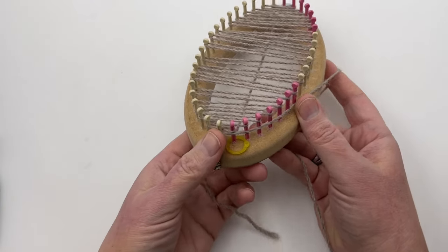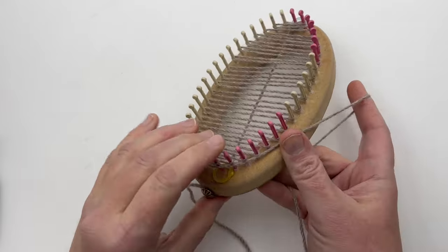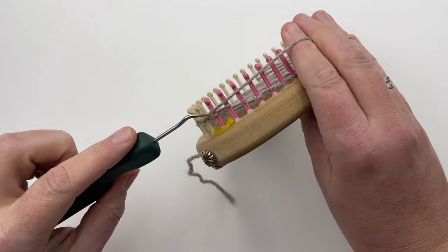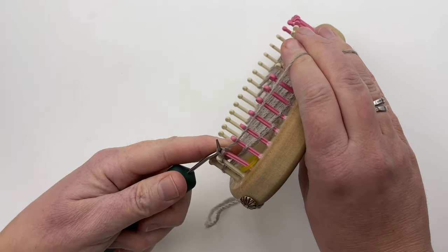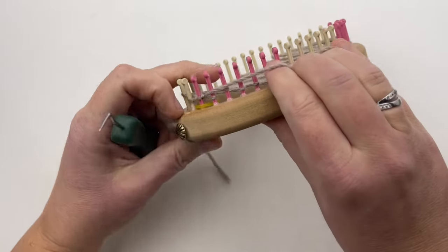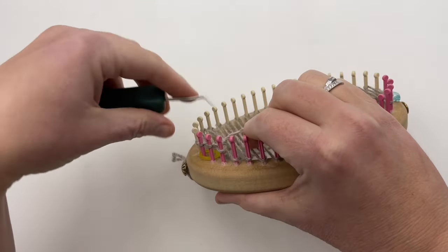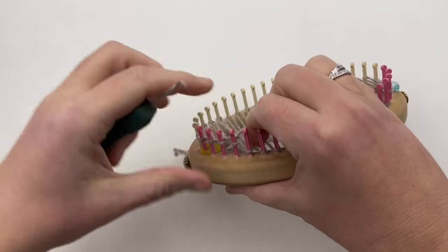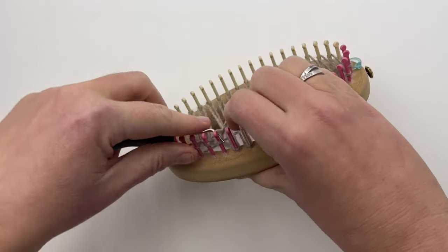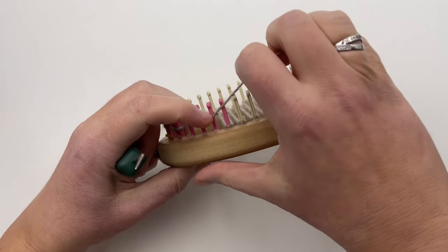Now we're on step two: finish the cast on. Push the wraps down — if you pushed them down as you went, that's okay too. Start flat knitting all of the stitches. Put your yarn in the front and lift up and over. That very first marked peg is the first one to get knit. You may need to keep it down towards the bottom and do one at a time, pushing it down so it gets locked in. I actually find it easier to go around almost like a U-wrap knit so I can hold on to the loom a little better. You're knitting it and pushing it down pretty immediately, otherwise it might pop off. Go all the way around, making sure to push them down after you're done. Pause your video — I'll meet you at that point.